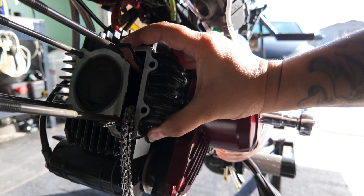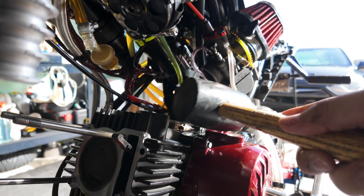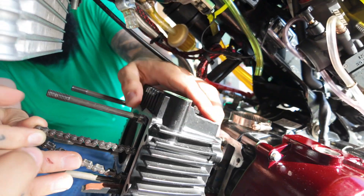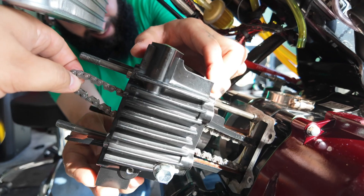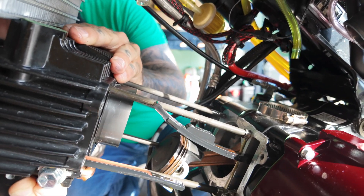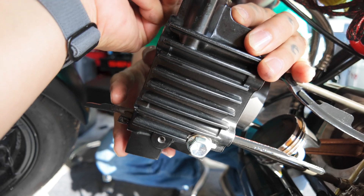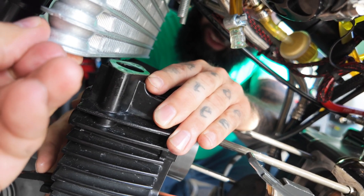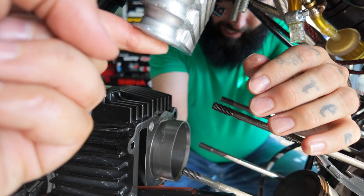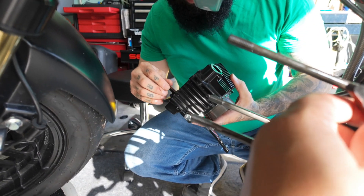Now we have the tensioner right here, and we gotta take it — it should be a slide-in. Guide it — yeah, there we go. I'm gonna hold the chain — oh, it's coming everywhere. We're good. Careful with the fins because I smashed them — that's one of my worries. We're good, we're good. Life is good. There we go. Those chain guides — I think one goes there, the other one stays in the engine.